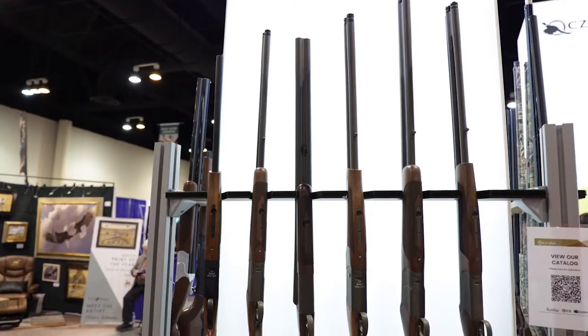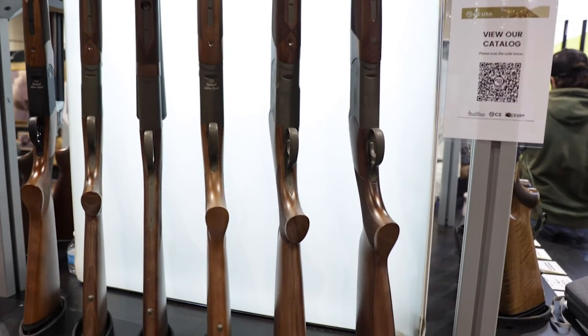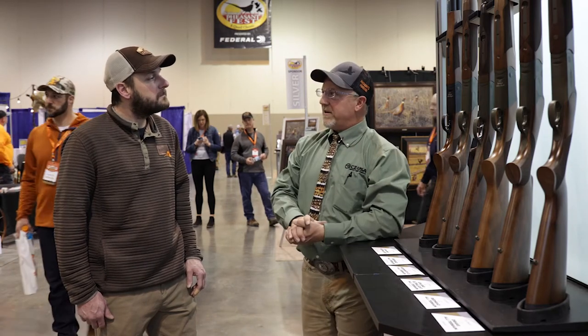We have the Upland Ultralight which has an aluminum alloy receiver, we have the Redhead which has auto-ejectors, and then the Drake which has a single extractor. All have OD Green Cerakote, sling studs, and extended choke tubes. We also have the Bob White which is a side-by-side — it has all of those things except for the extended chokes.